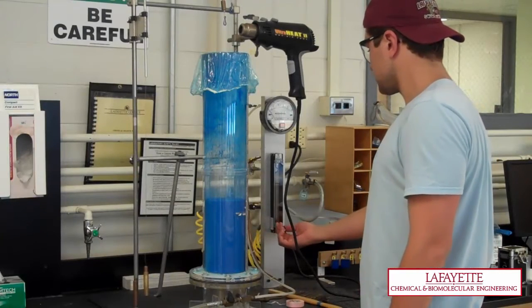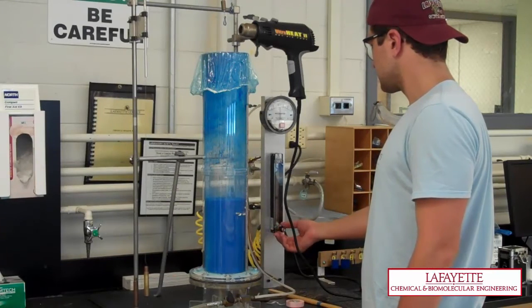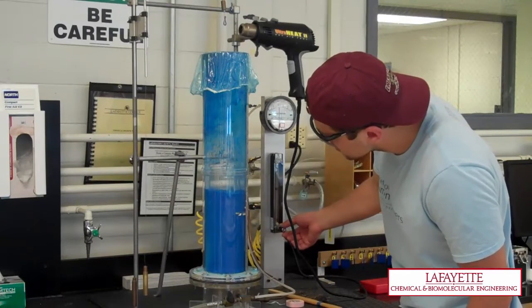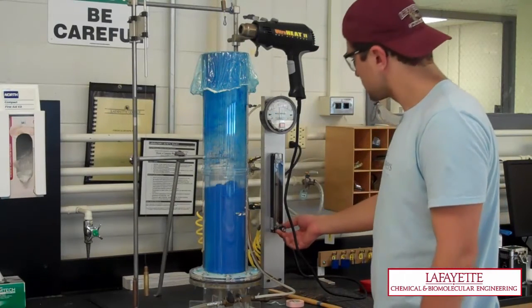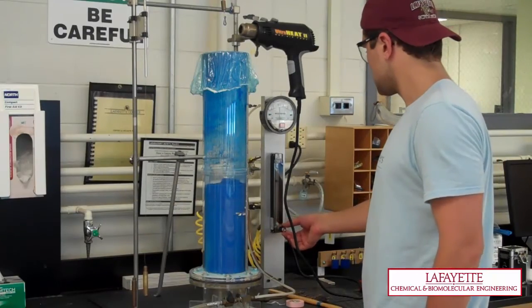Slowly introduce air into the system by opening the air flow meter valve. If the bed starts to slug, reduce the flow of air to the column by closing the valve slightly. Slugging can occur if the powder has absorbed moisture or the fluidized bed has not been used for an extended period of time.